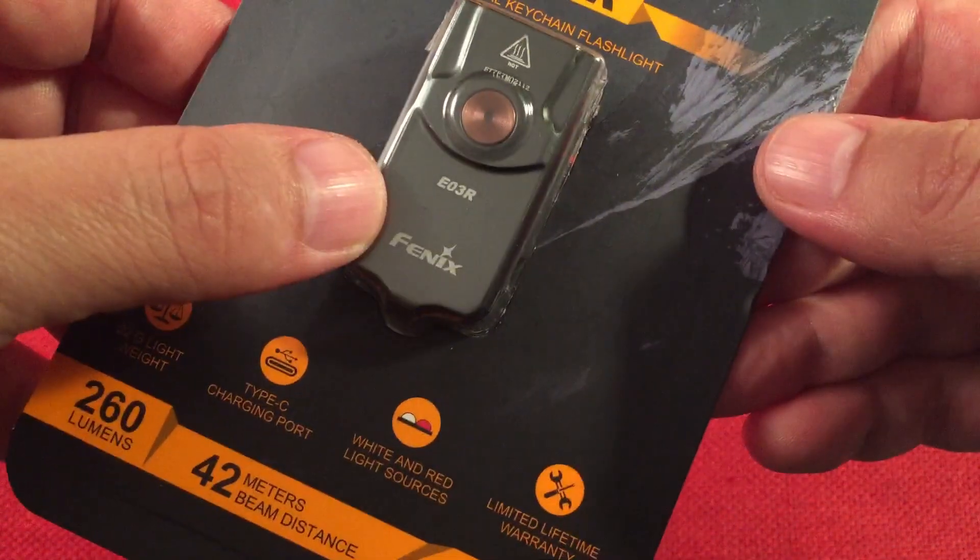Let's go ahead and take it out of the package. Getting this out is such a bear. There it is — let's go over some dimensions. We have a length of one and seven eighths of an inch or 47 millimeters, a width of seven eighths of an inch or 24 millimeters, and a thickness of seven sixteenths of an inch or 12 millimeters. Pretty awesome.